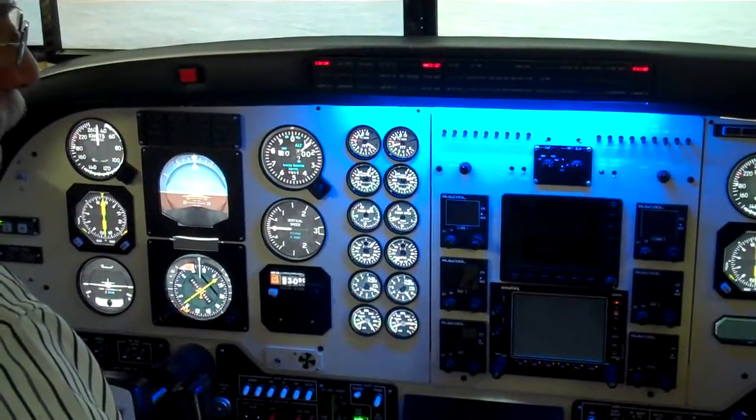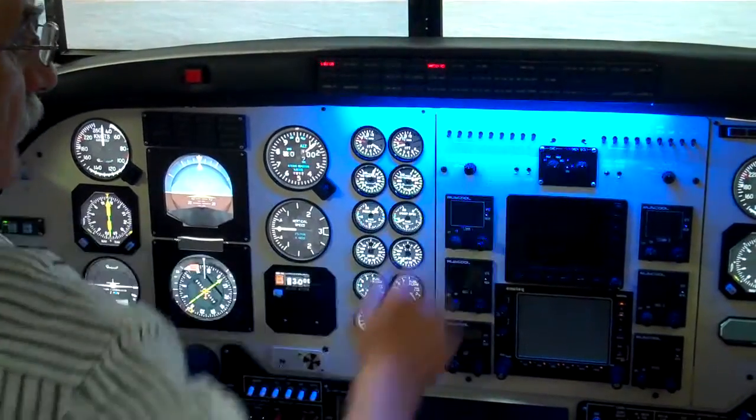And we can turn the generator on. Generator switch here — on to generator reset and on. The generator light goes out.